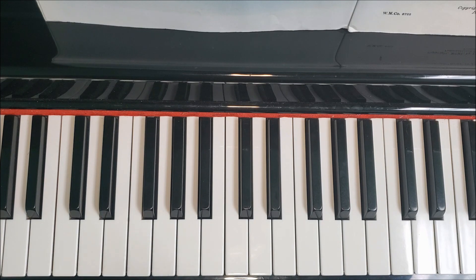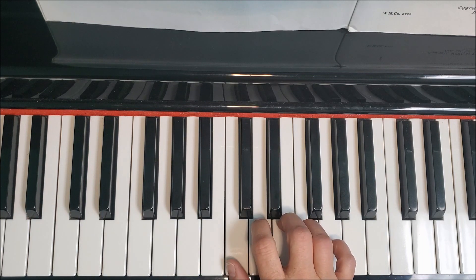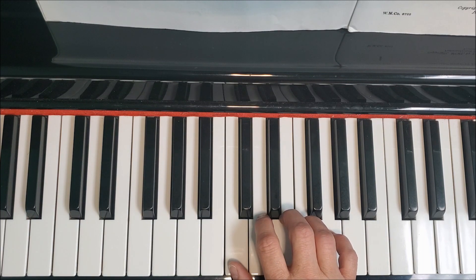I'm going to do it with the right hand once, just so you can see what the pattern is, and then we're going to put hands together. Here's what the pattern looks like. I'm going to be counting with you.